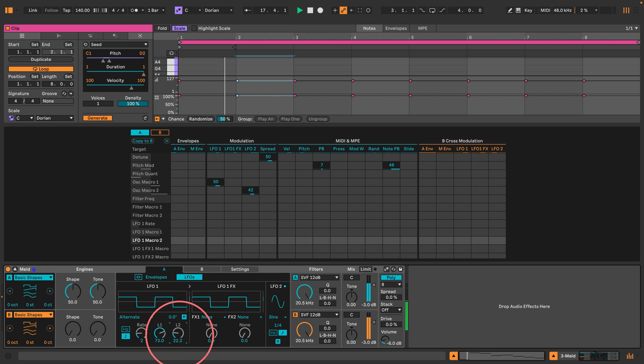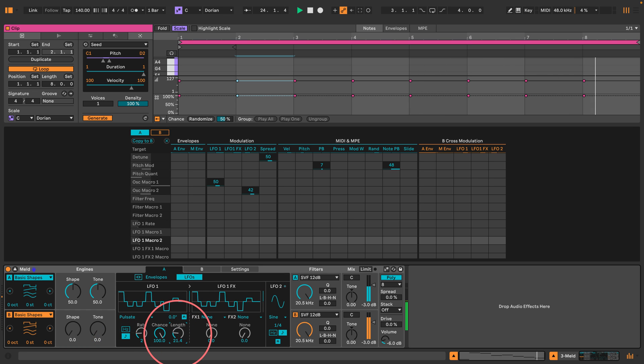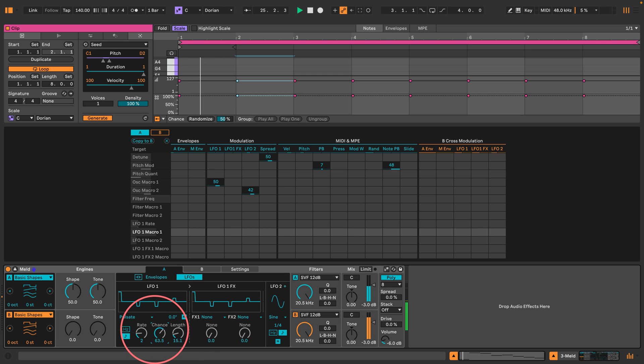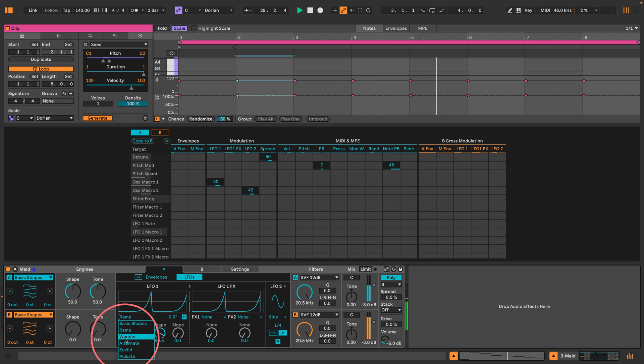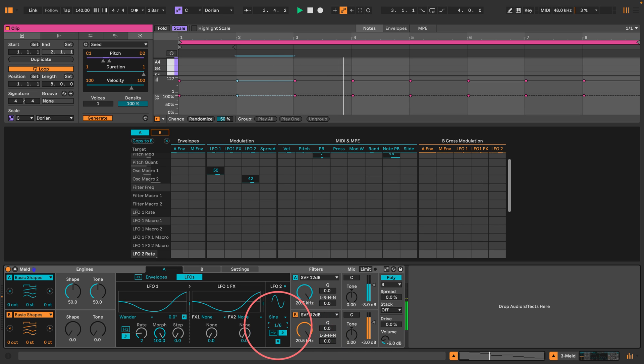This is interesting — it's like a square wave where you can set the range. There's a Pulse H option here which is very exciting, though I don't quite know what it does. I'll just stick with the Wander LFO. Maybe the Morph is actually increasing the range. Let's dial this LFO 2 down a bit, and I'm going to turn re-trigger off for both of these.